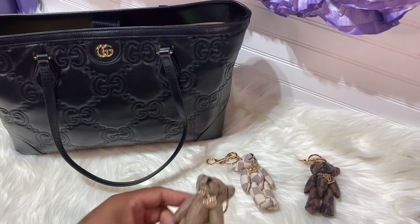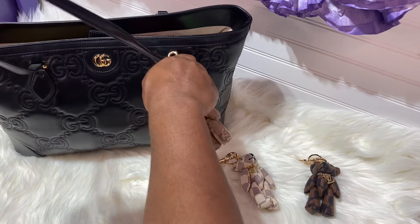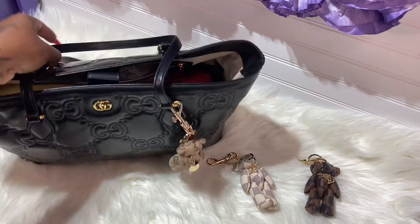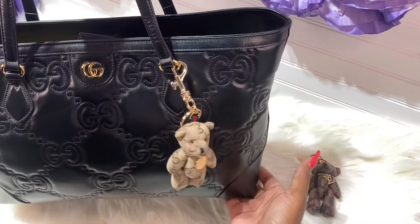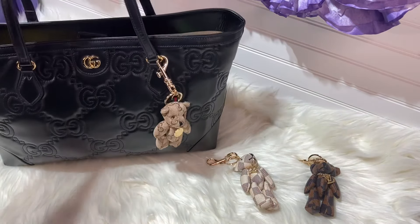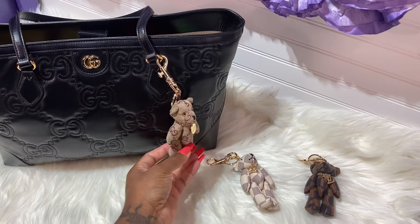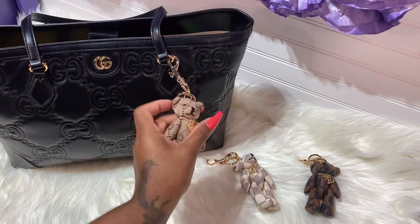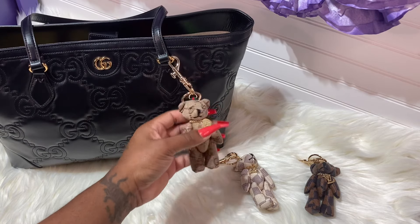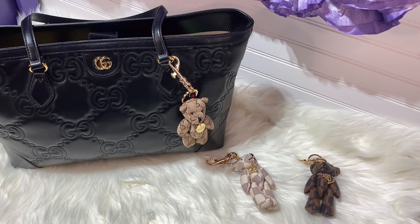I'm going to remove this ring but I don't have time right now with my nails on. So let's put it on here — this is my Carry. I will be doing a 'What's in My Bag' soon. This one is so cute — look at it, really really nice. It also has the green and red stripe, as you guys can see.